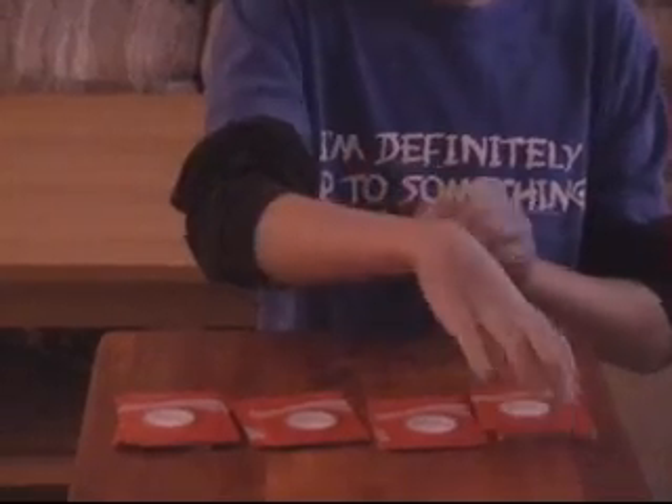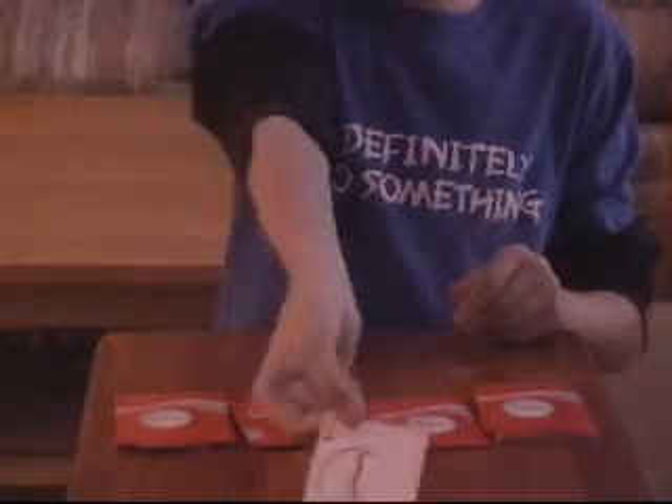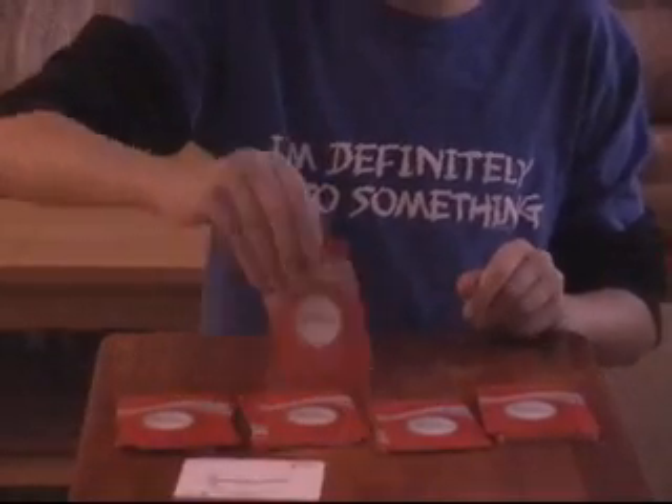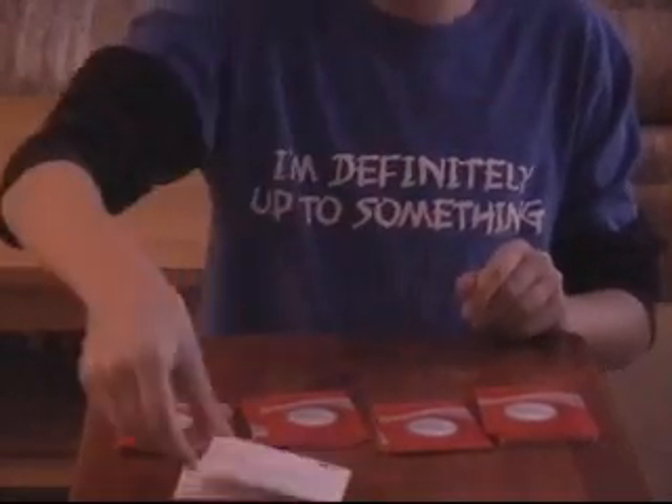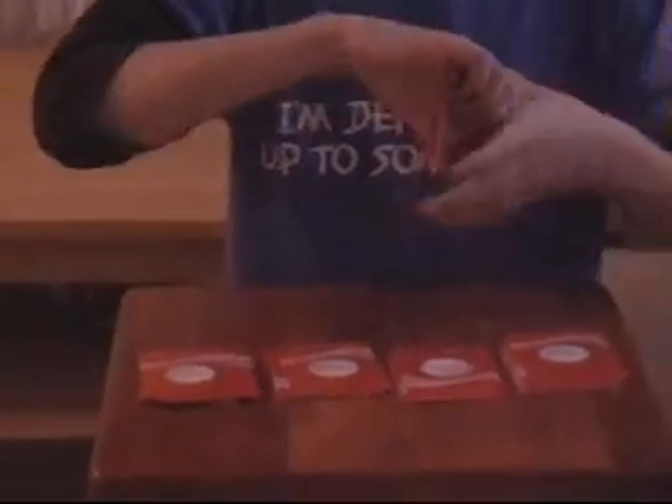Okay, now here is the trick. Watch. Take the first card off here — it's an ace. Take the first card off here — it's an ace. Take the first card off here — it's an ace. And take the first card off here — it's an ace. Ta-da!